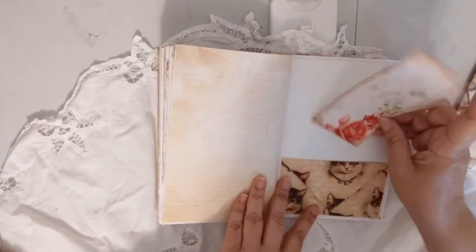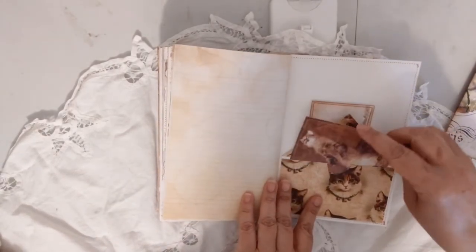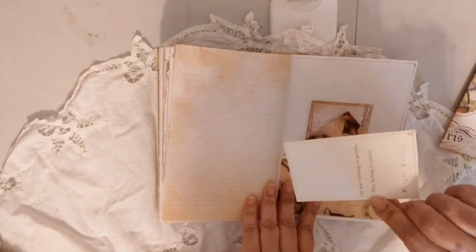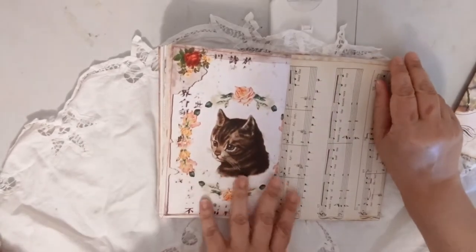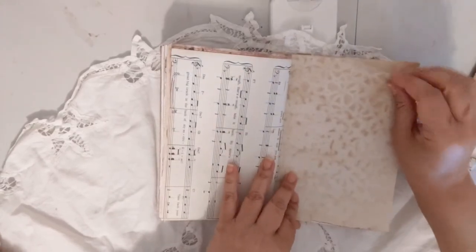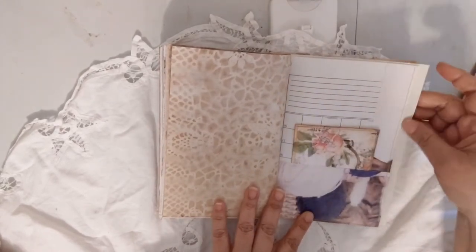There's a tag I cut from one of the pages and an envelope I made from one of the background pages. That's a photo — well, an image — from the cat book, and there's a little quote on the back. Items from the kit — so cute. The other side of the calendar page and a journaling card from the kit.